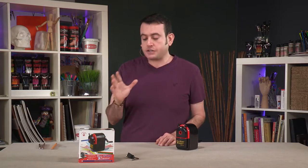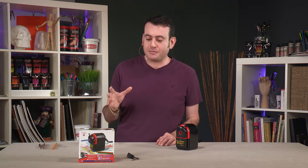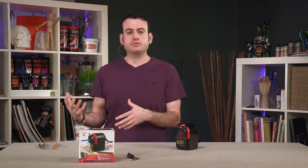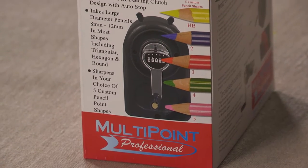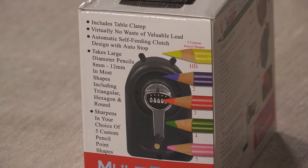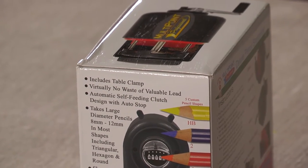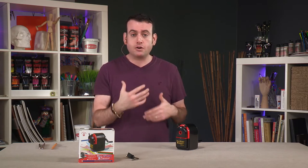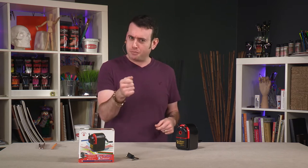Creative Mark's multi-point professional pencil sharpener is an item that is actually pretty unique. There are a lot of electric pencil sharpeners out there that can really over-sharpen your pencil if you're not conscientious of how hard you're pushing or how long you have it in there. This is designed to keep your pencil from being over-sharpened but also get to the point.